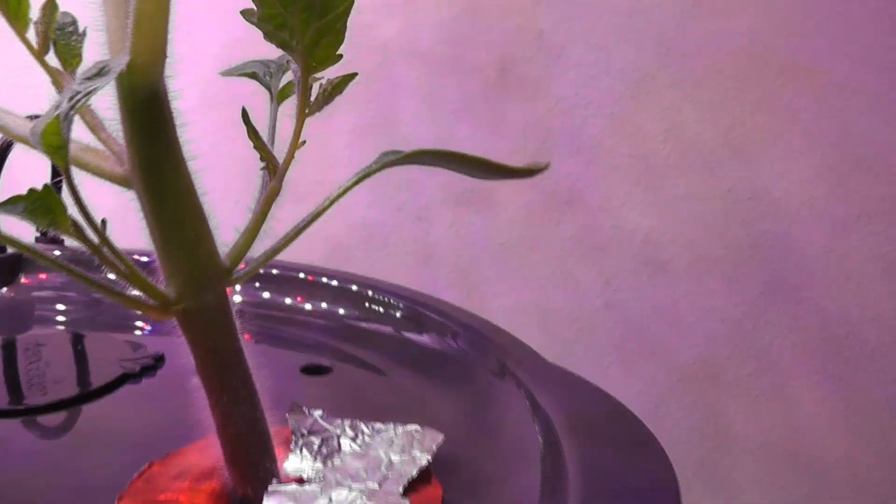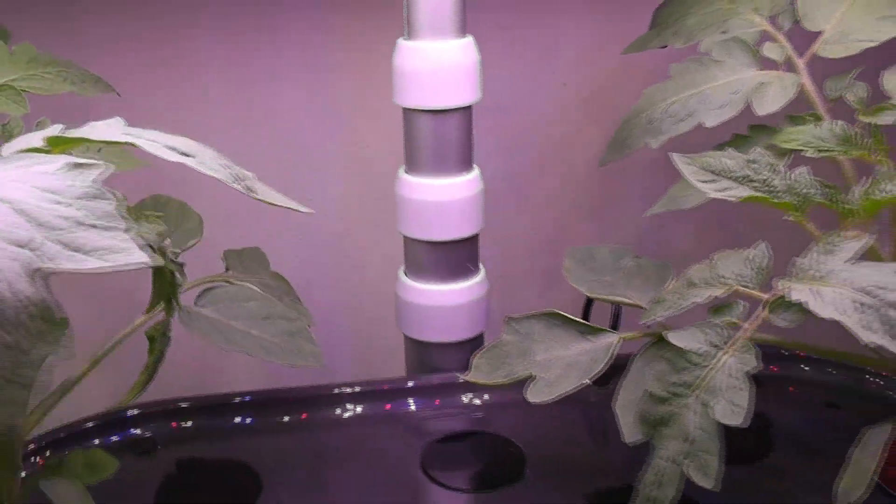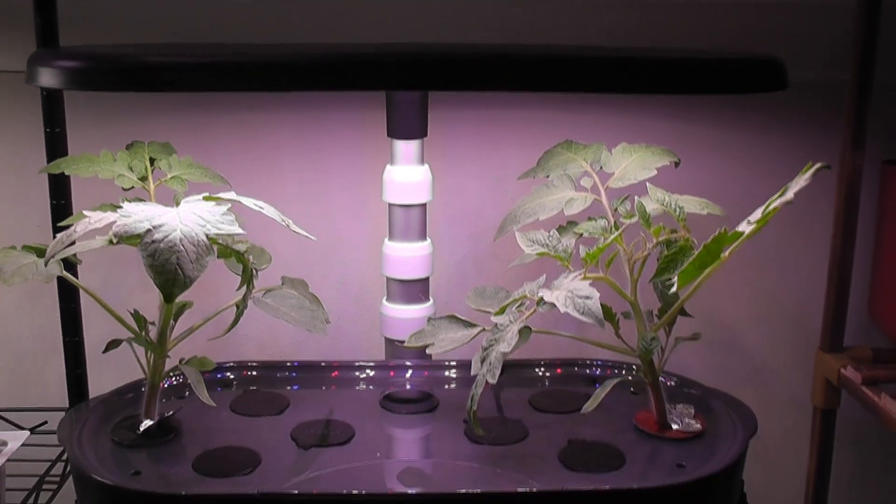It's day 20. The plants are growing excellent and they are about four inches at the moment.